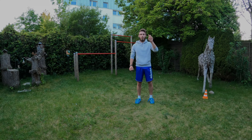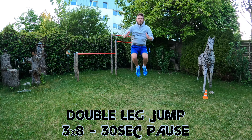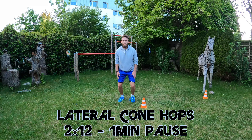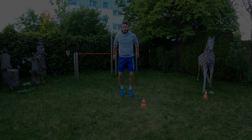Next we are going to do 3x8 double leg hops as quick and as high as you can go with 30 seconds pause after each 8 jumps. Lastly there will be 2x12 box lateral jumps, also done as quick and as high as possible with 1 minute pause after 12 jumps.